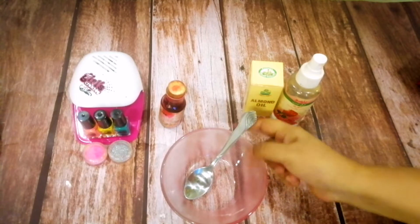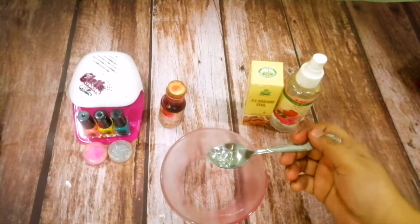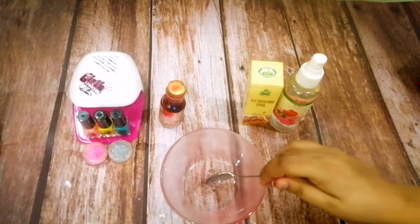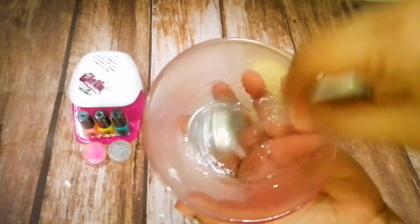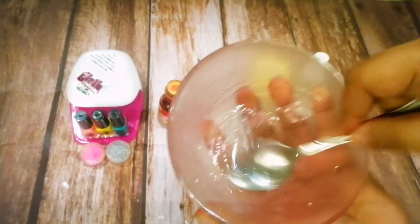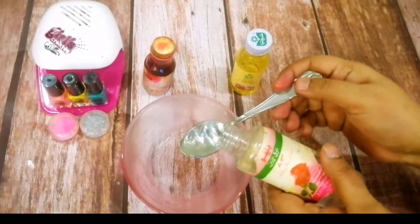Let's start, I won't take a lot of time. I will take half a tablespoon — a small tablespoon of aloe vera gel. Mix it, make a creamy paste, then add 4 tablespoons of rose water.